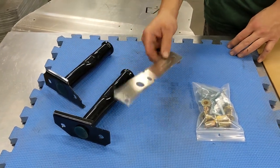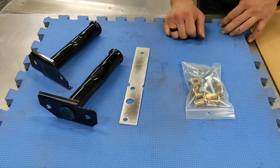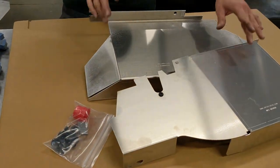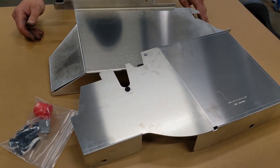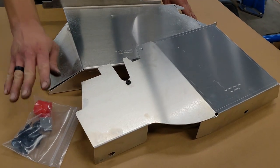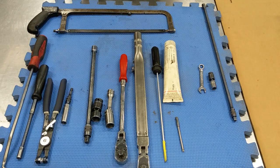Also included is the free rib nut installation tool and our bag of hardware. Also available is the Full Metal Jacket aluminum side skirt set — a great option if you want extra protection or you don't have the factory side skirts anymore. That also comes with its associated hardware.